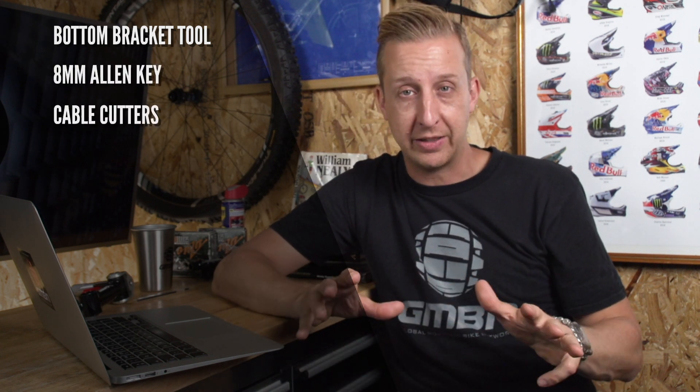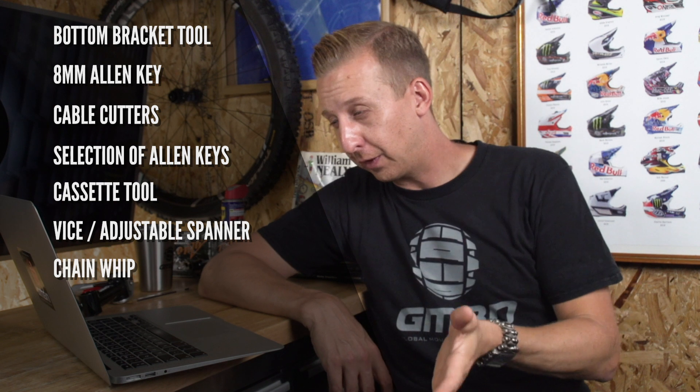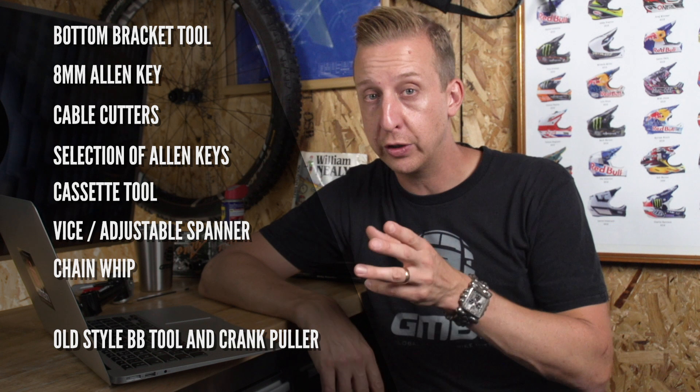Based on the fact that you'll be changing all that stuff, here's a list of what you'll need: a bottom bracket tool, an 8mm Allen key for fitting the new cranks, cable cutters, a basic selection of Allen keys, a cassette tool for swapping the cassette, a vise or adjustable spanner to hold the cassette tool, and a chain whip to hold the cassette still. If you're taking off the old cranks, you may also need an old-style Shimano bottom bracket tool and a crank puller — though you could just take it to a bike shop to get that part done.